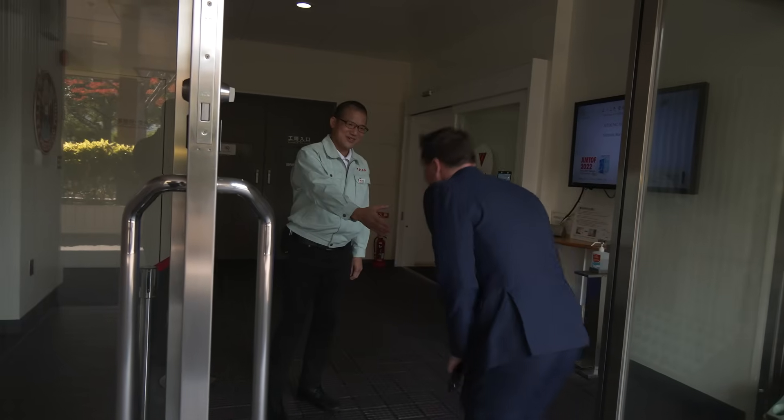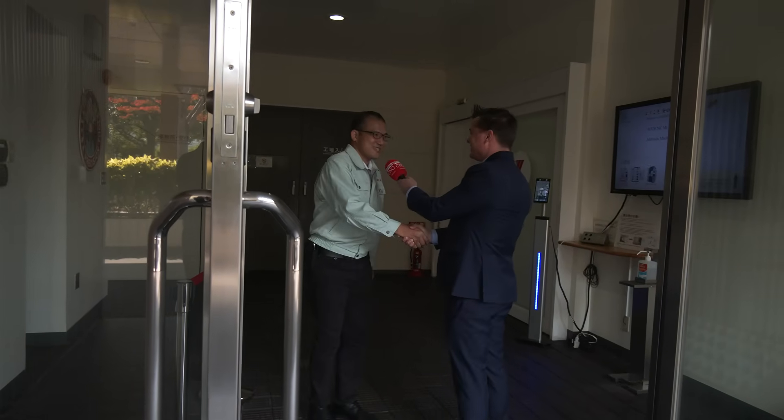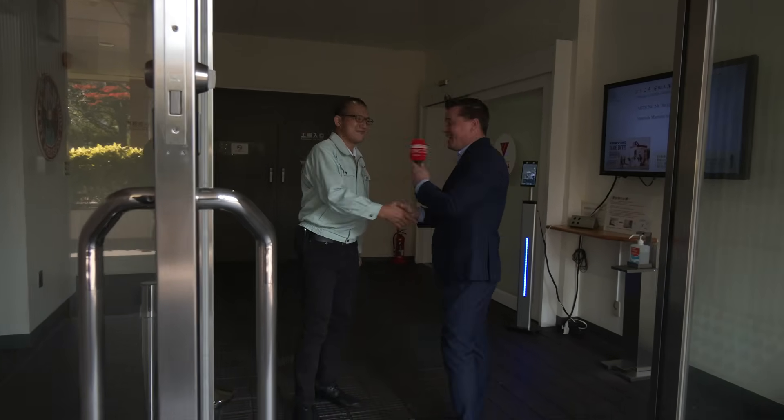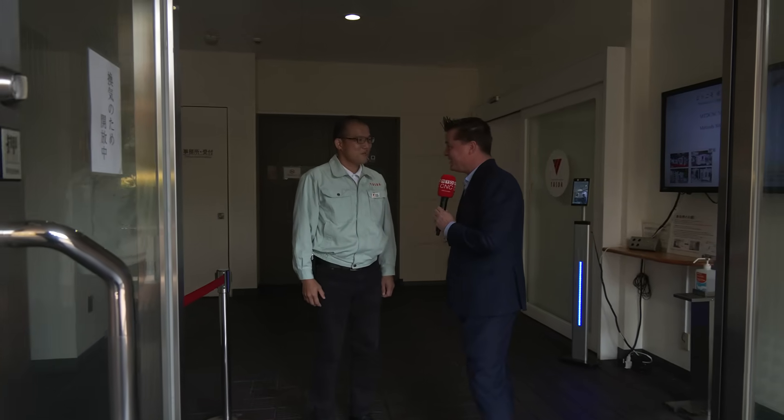Hello, Tony-san. Good to see you, Kimura-san — how are you? Welcome to YASDA, Tony-san. We are waiting for you. And I know the audience is ready to see what secrets you have behind these doors as well. Welcome.